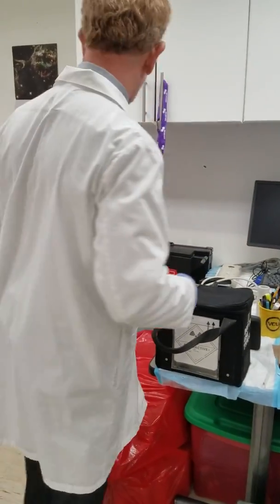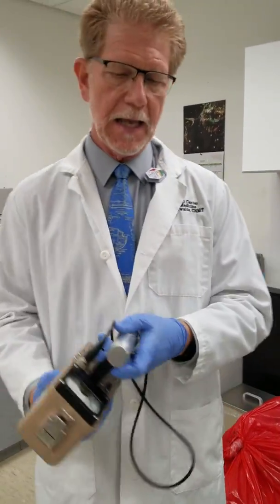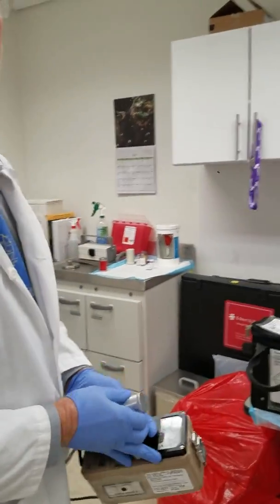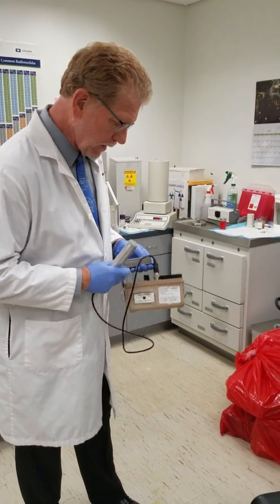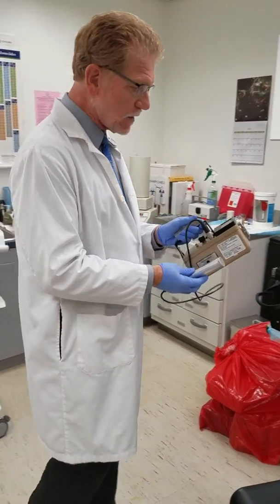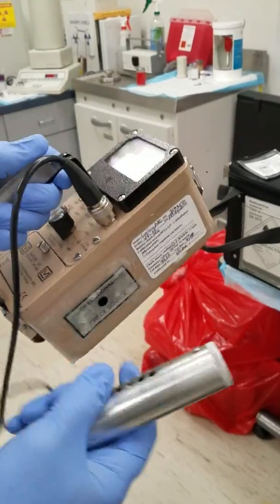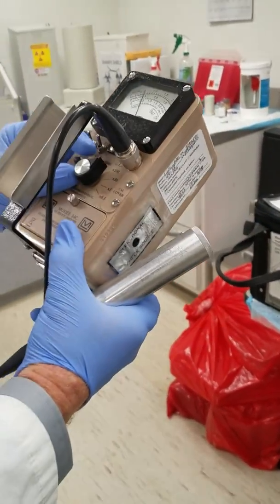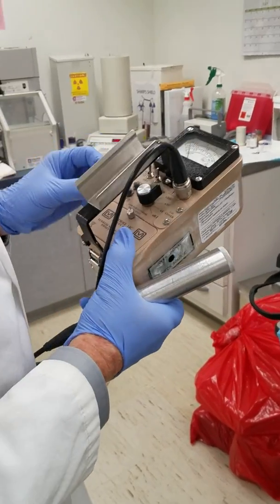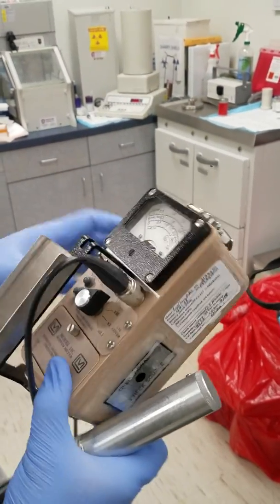Before I open up that radioactive material, I have to get my GM meter and measure to see if there's any radioactivity coming off the surface of that product. Before I even do that, I have to make sure the Geiger counter is working — there's a little hot source right there — and we can also check the battery. We hit the battery button and it says battery okay, so we're good to go.